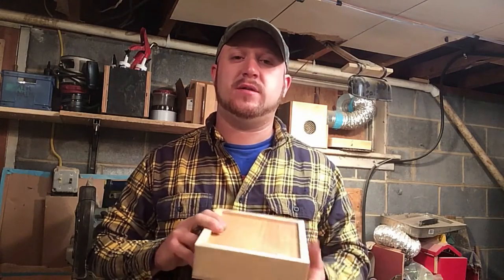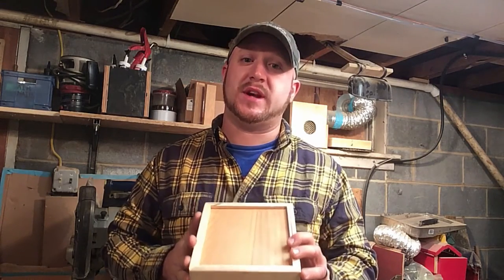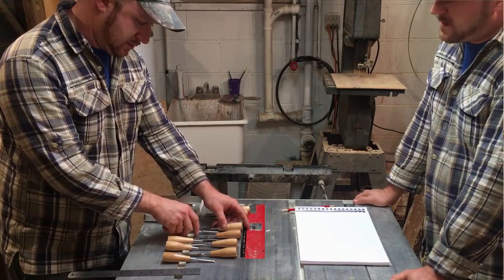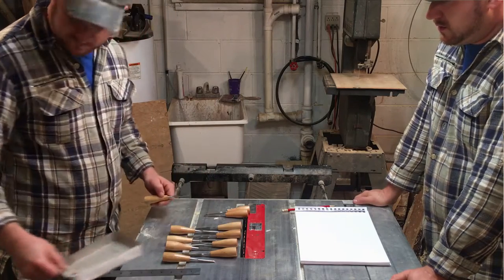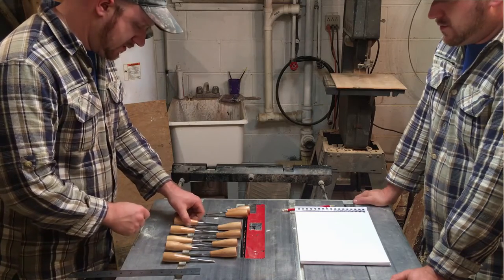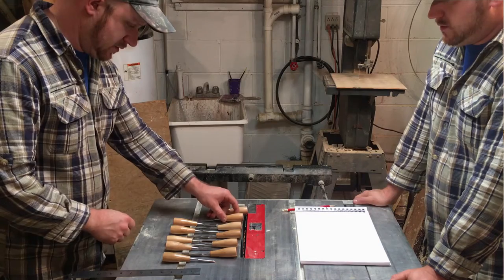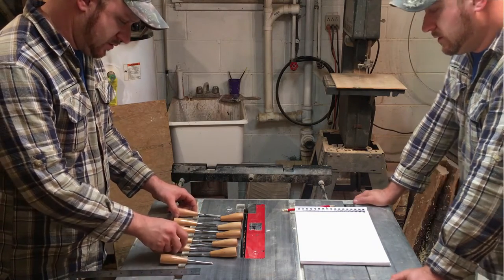Hello, welcome to my workshop. In today's video I want to show you how I made this nice little chisel box, so stick around. I began by laying all my chisels out on my table saw just to get a rough idea of the size I wanted to shoot for. I ended up making it a little narrower, mainly because I wanted to fit everything in the smallest box possible.